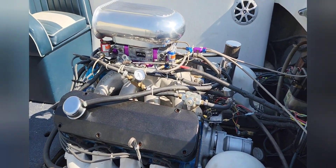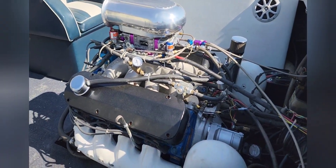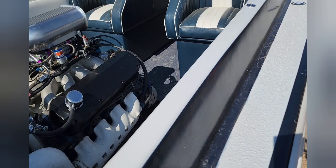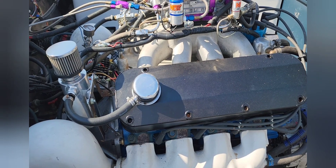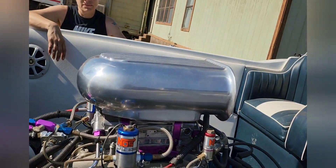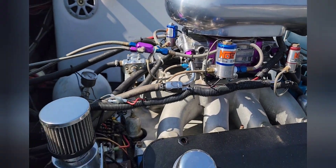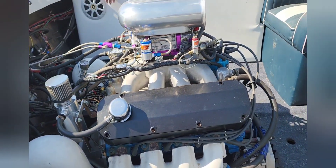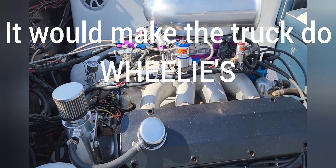This motor here is a 557 stroker for the jet boat. This is a Ford 460 base that we punched out to 557 — stroked it. Stroking it means it has a slightly larger piston rod, and it's bored out. Giant carburetor on it — that's an 1150 CFM brawler double pumper. This motor screams. Oil bypass, oil catch system. We should put this one in the truck — because it will fit.